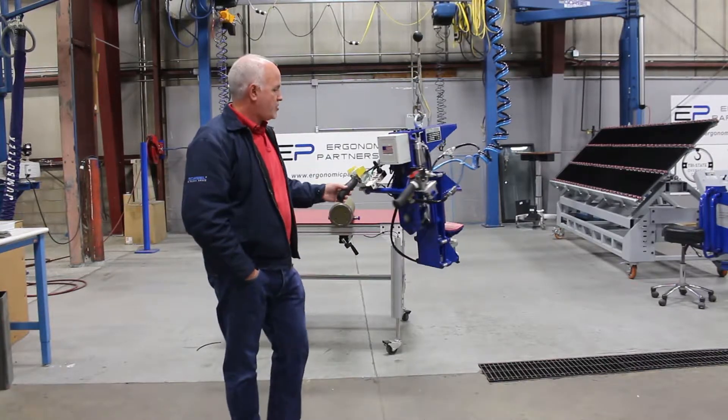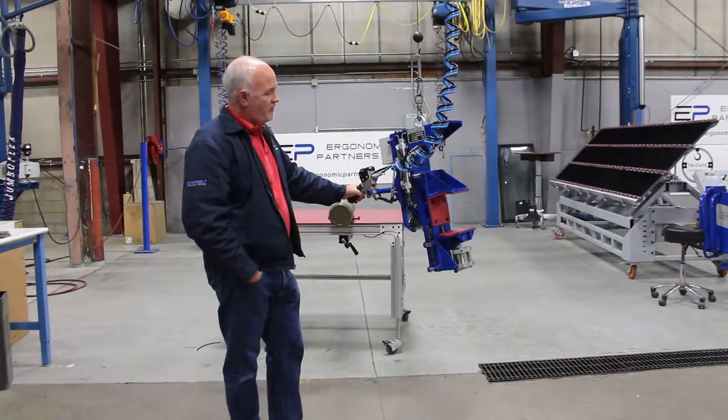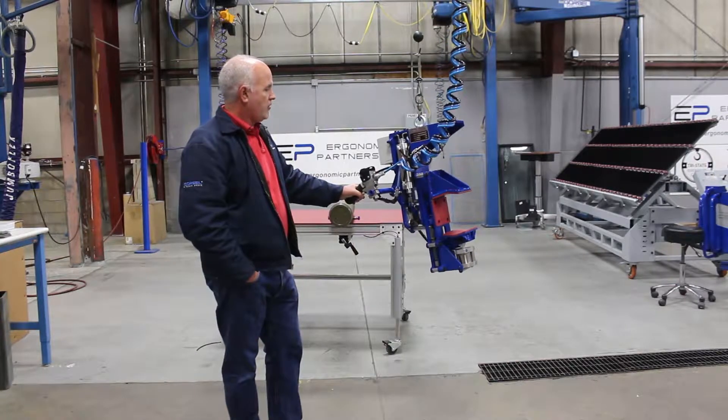Hello, I'm Tim with Ergonomic Partners. I want to go over this tool we did. It's for 155 millimeter artillery shells.